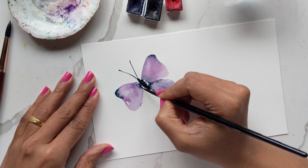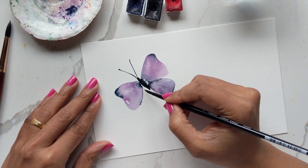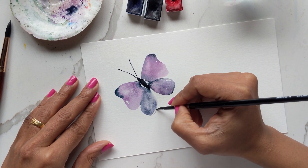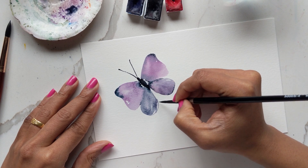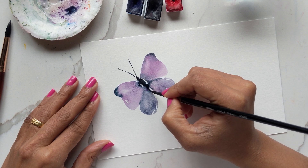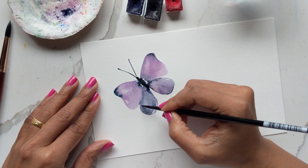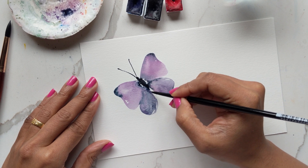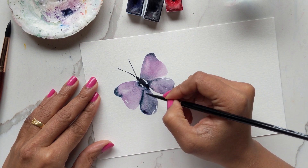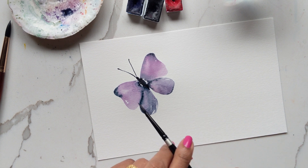I'm just going to add some detailing to the side while it's still damp so it spreads nicely. Then doing the same thing — mixing the blue with the purple — I'm creating the lower half, dragging the dark color inside and leaving white spaces here and there. I'm adding some highlights of purple and dark blue, and for this one I'll give it a slight outline just because it smudged a bit.